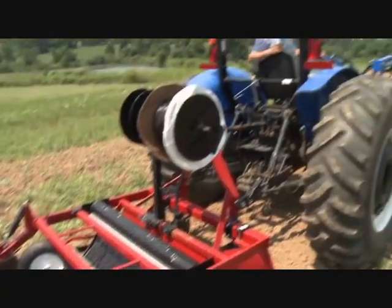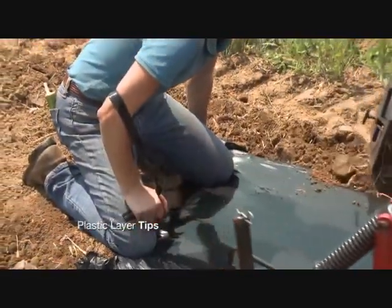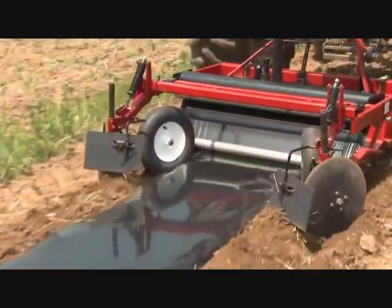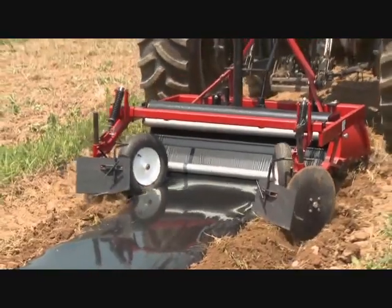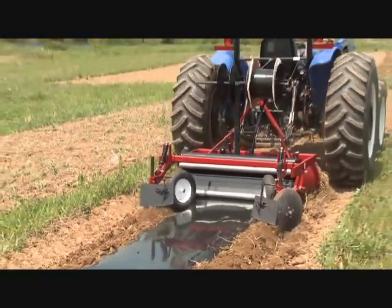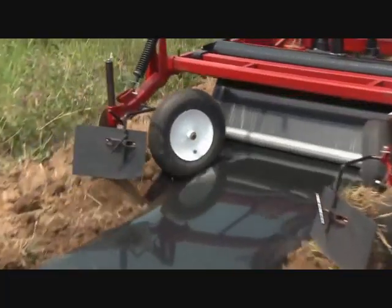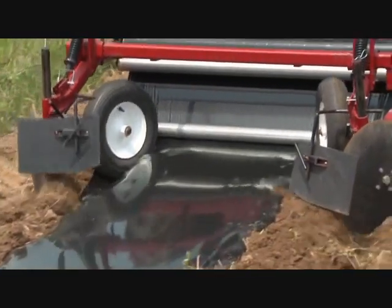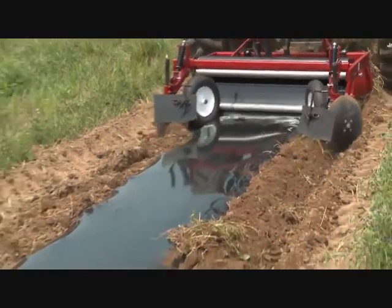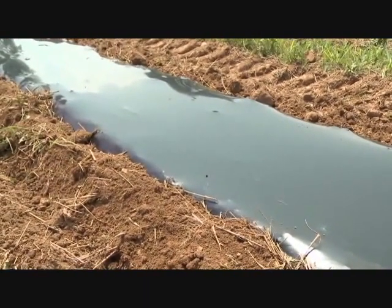So now we're going to get ready and we're going to lay some plastic. It may take some adjusting during the first bed that you lay down, but it's really important to make sure that the tension on your plastic is correct so that you're laying a nice, tight, even bed of plastic. You also need to make sure that your discs are adjusted so that you're covering the edges of the plastic so that they don't blow away, but also not throwing too much soil on the edges, which can end up with weed problems later on in the season.